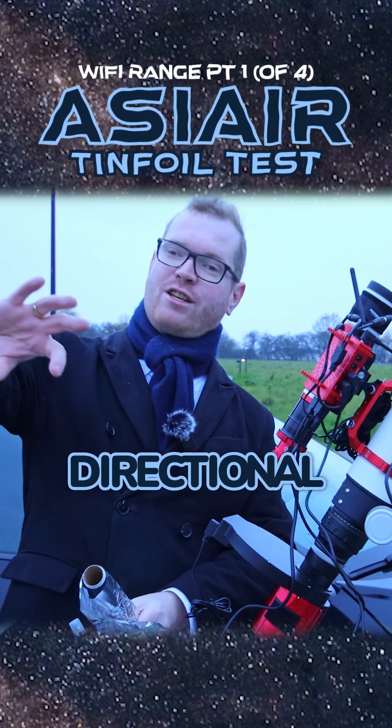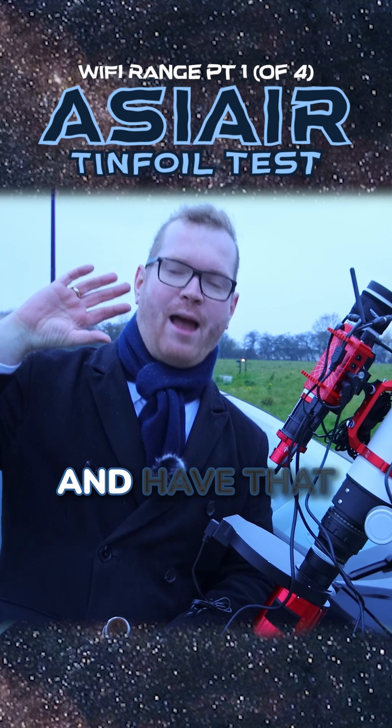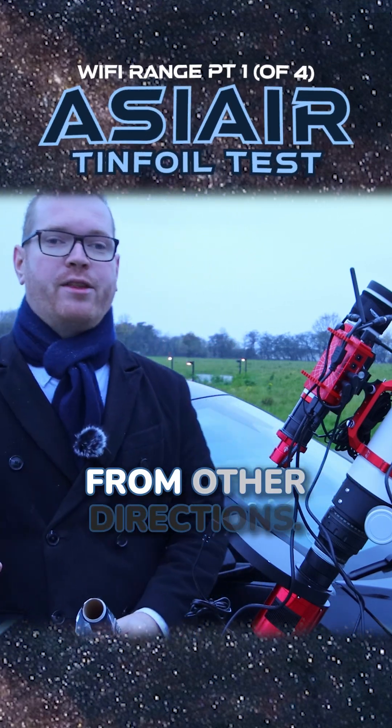We're going to try to make some kind of directional antenna thing, so we can put that around the existing antenna and have it push the Wi-Fi signal further in the direction we want, and shield it from other directions.